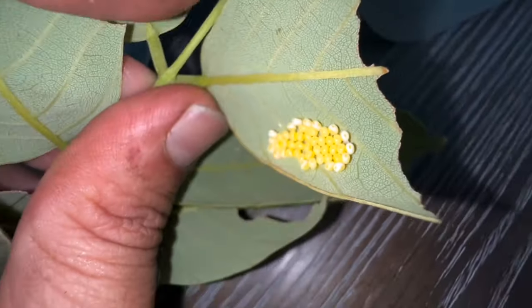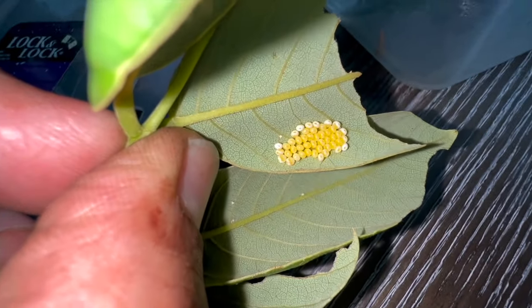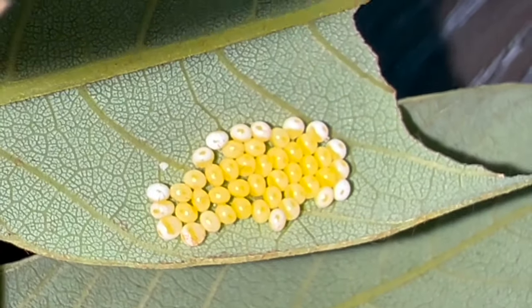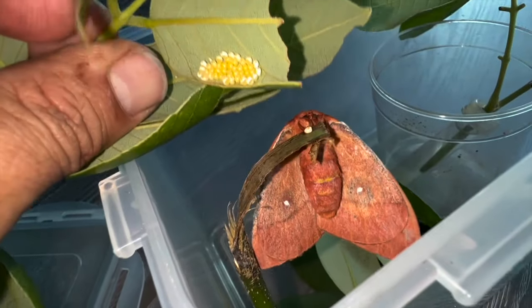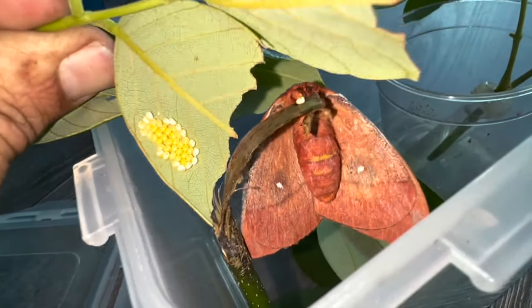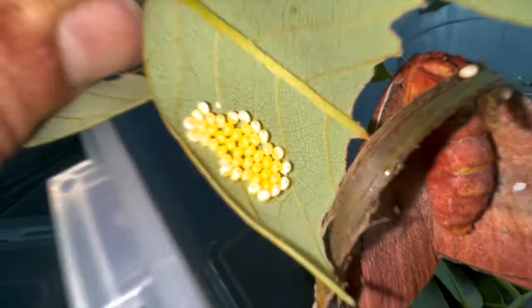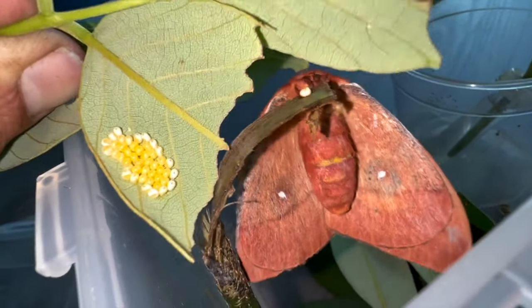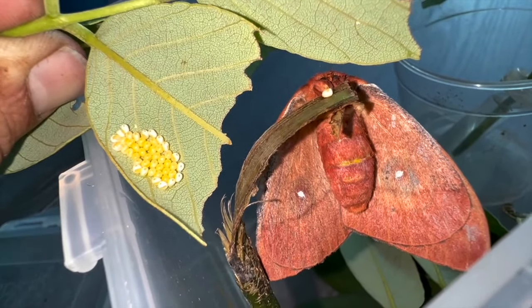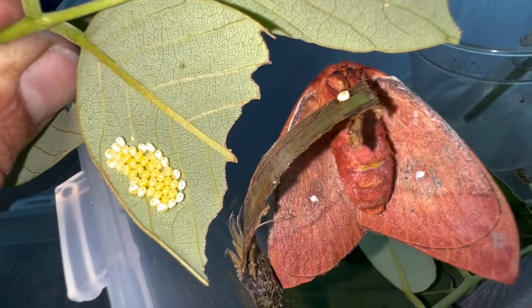This is how you get eggs from silk moths — sometimes a species just needs a little bit of help from the chemical stimulation of their host plant. If you like the video, make sure you subscribe if you haven't done so already. It supports our Keys Moths channel when you like and comment on the videos. Comment down below: what are some methods you've had success with for getting moths to lay eggs in captivity? Stay tuned for more episodes about this IO moth egg cluster — we're going to see how they do!